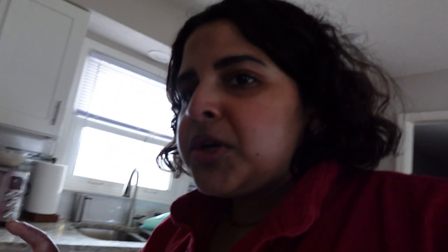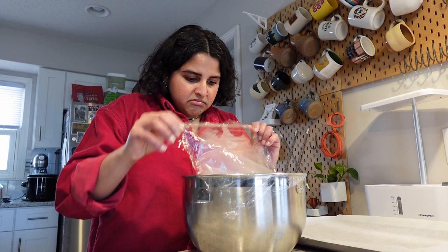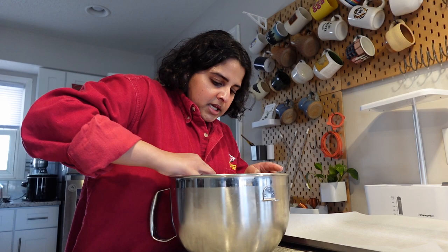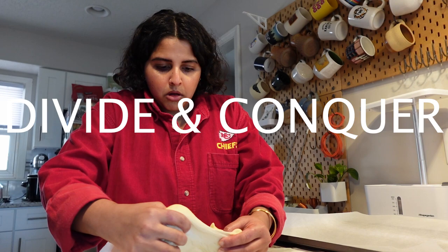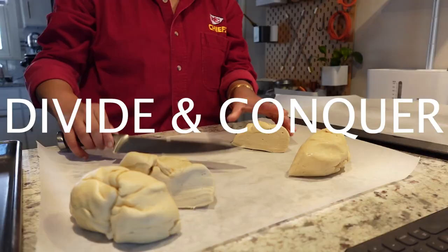The oven is preheating, and I took my baking soda — it said two-thirds of a cup of baking soda with 10 cups of water. We're going to bring it to a boil in a little bit. But first I thought we could take a look at the dough and get ready to roll it and cut it. I feel like it doubled — it smells really good. It definitely got bigger. We're going to put the dough on the surface, divide it into eight equal-sized pieces, and then cut them even more.